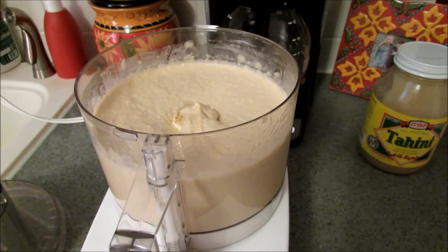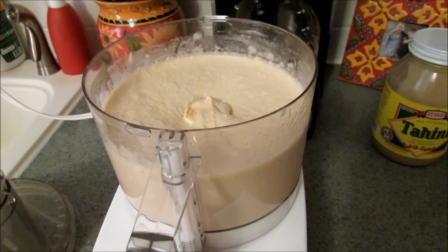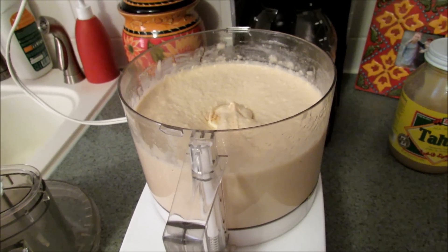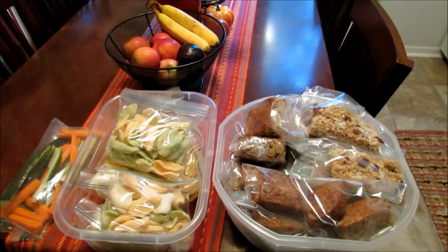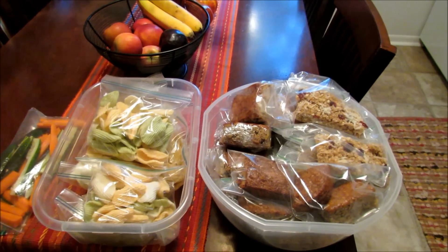I went ahead and made some hummus for myself to have for lunches or snacks for the week, and this is the last thing I'm going to make. I'm also going to cut some carrots and cucumbers. This took me about two hours to do all of this and clean up.